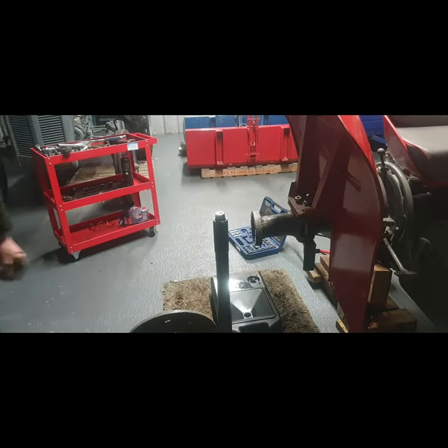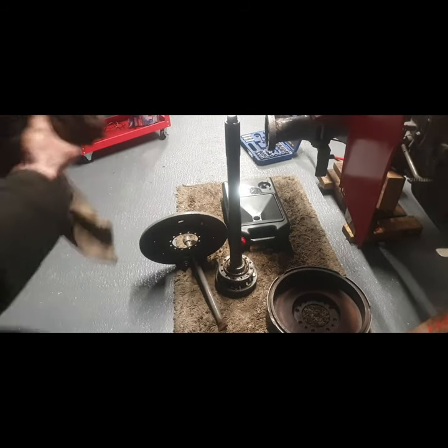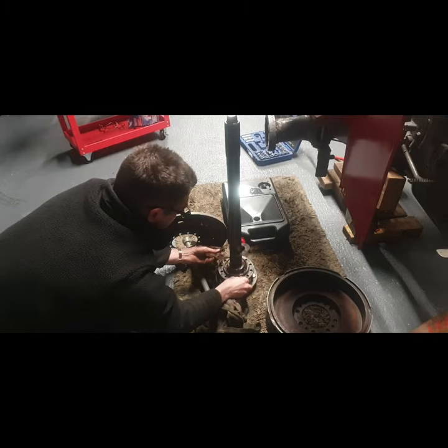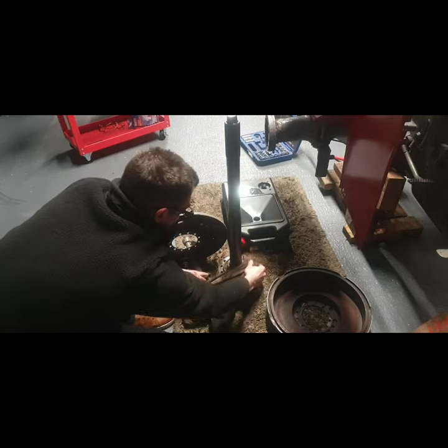I can wash out the half shaft in the parts washer — that's the beauty of it. And I can wash out the wheel bearings as well. We've got our shims there — just one shim there. I'll measure that and see what thickness it is.